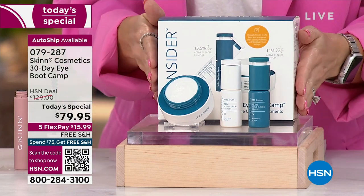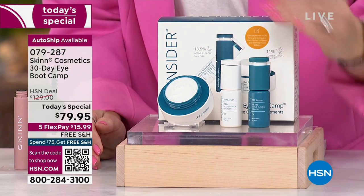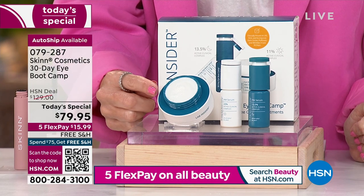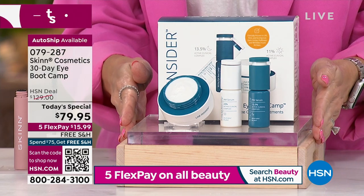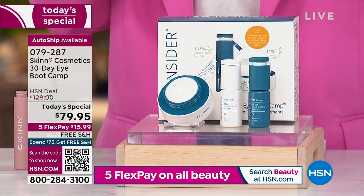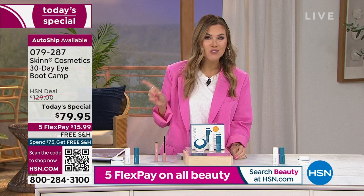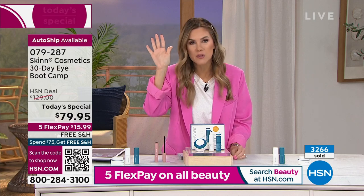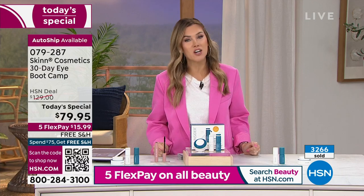This is the most advanced, most comprehensive clinical approach I have ever seen here at the network from Skin Cosmetics. We're going to do a 30-day boot camp together — it comes to us in this incredible box. You are going to get two bottles of serum: one dedicated to the a.m., one dedicated to your p.m. routine. And then you get this beautiful soft luxurious moisturizer that you top off your serum a.m. and p.m. Normally $129 — sold out multiple times — then brought to $99, sold out again. We've never had it as a today's special, and over 3,200 of you have already said yes.